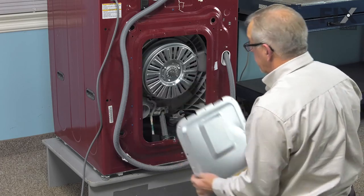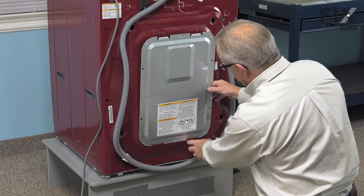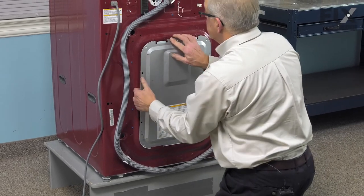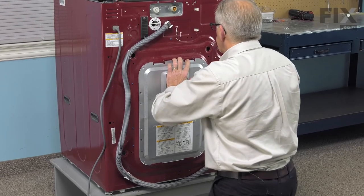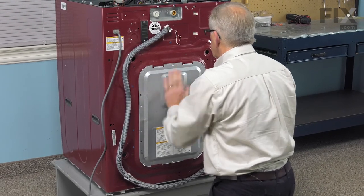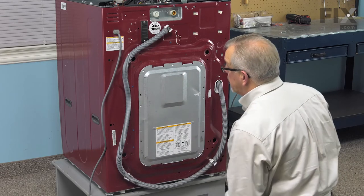Now we're ready to put the back panel on. Line up the tabs and just flex it enough to get the top tabs in. Then we can install the four retaining screws.